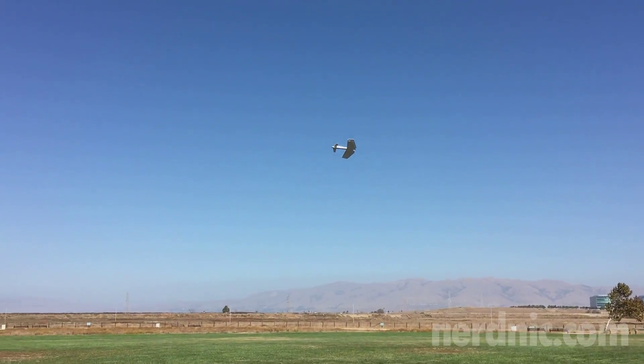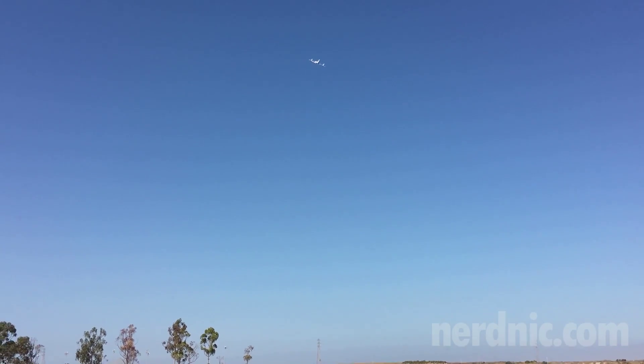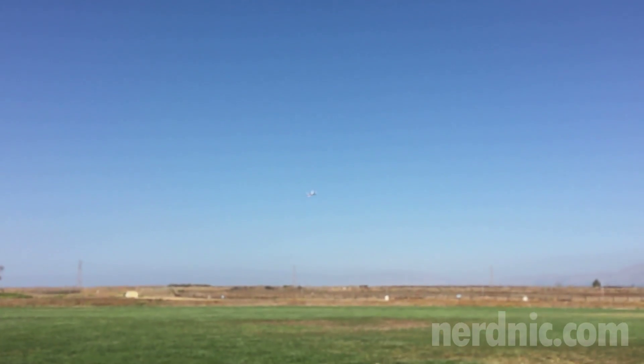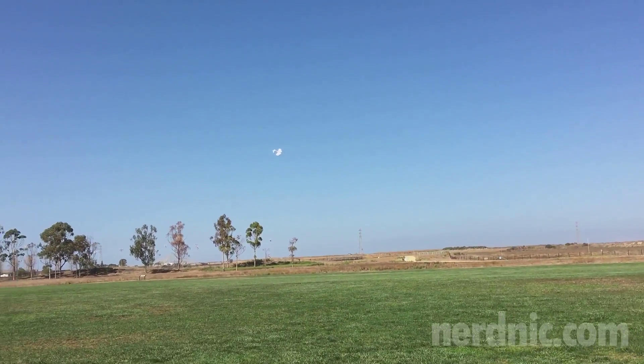I'm going to do a stall test here — bring it up a little higher with no throttle. Not tipping over at all, totally flat, very nice. Did not lose control of the plane at any point during that.